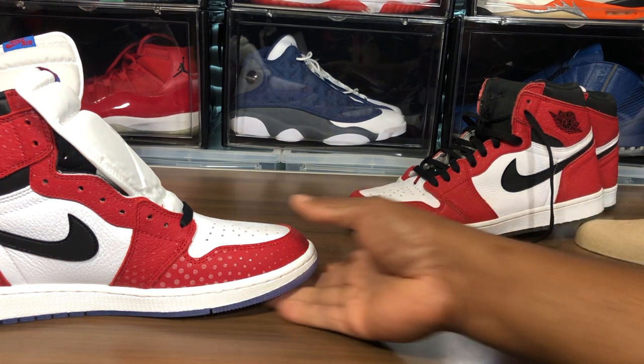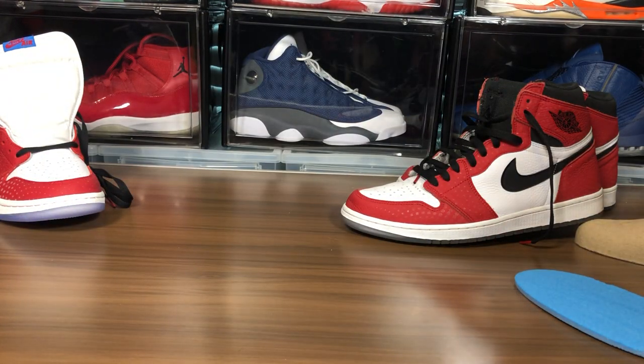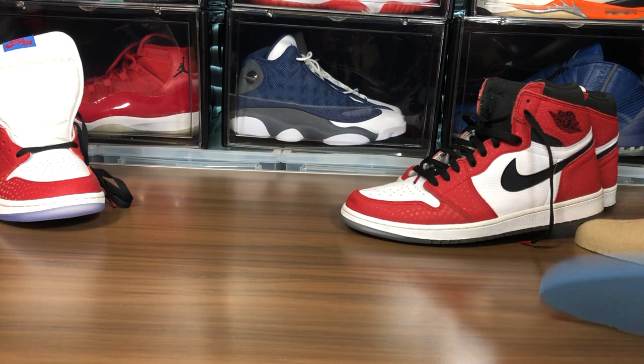I'm gonna put everything back in and then I'm gonna weigh them and black light them. My retail pair is probably gonna look a little nasty since I've been wearing them, but it is what it is. Just trying to get this out to you guys.